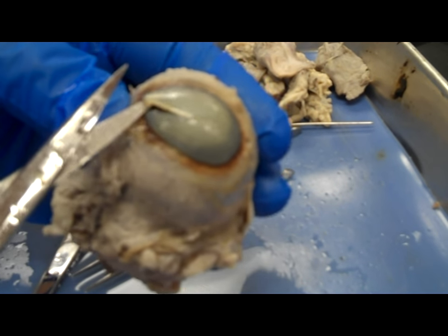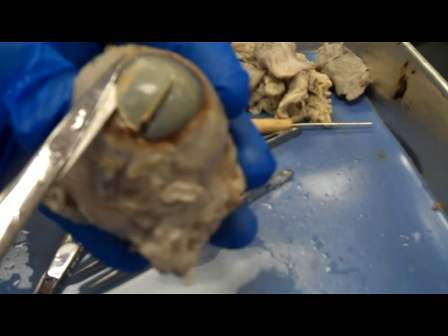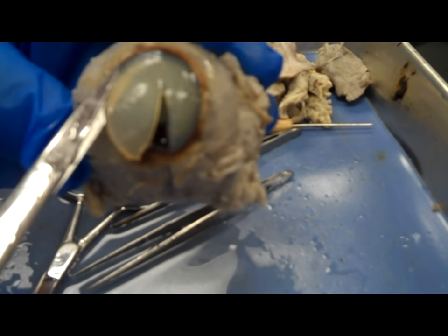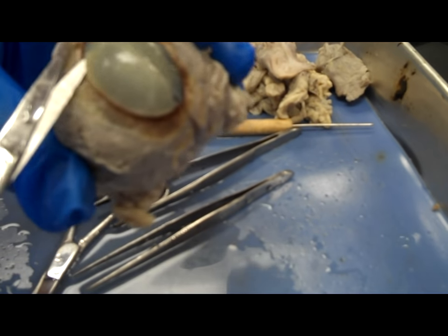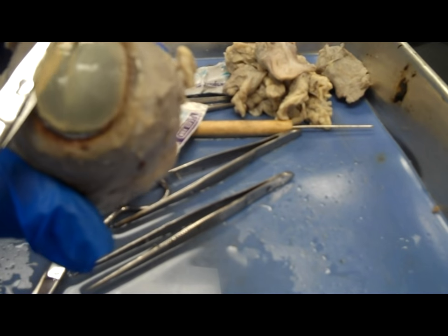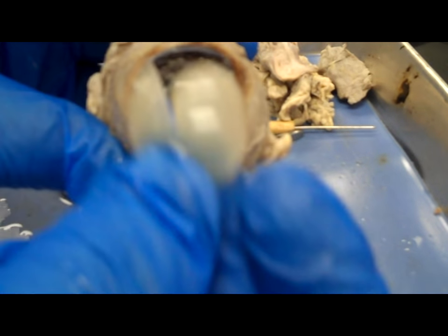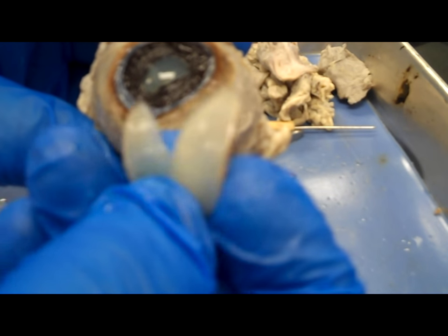Now I'm going to cut out the cornea. I'm just going to make a cut around to actually remove the cornea in this section. The cornea is much thicker than I anticipated — you can kind of see the thickness at this point.